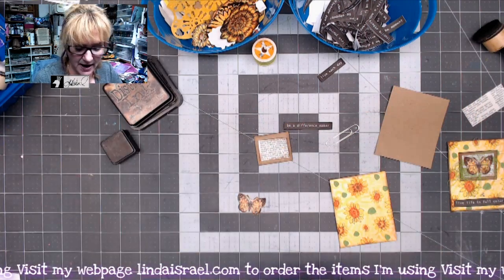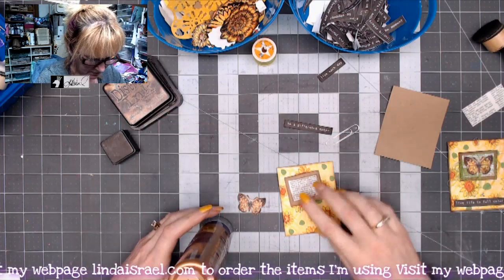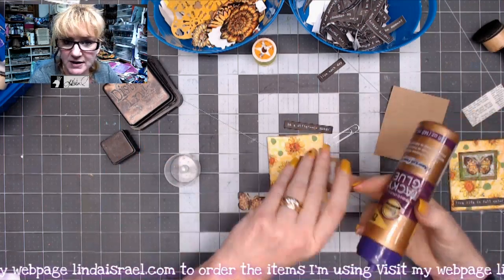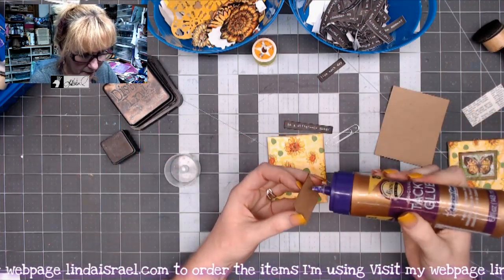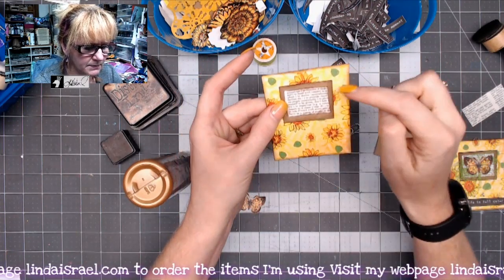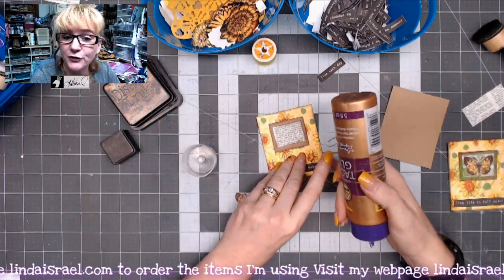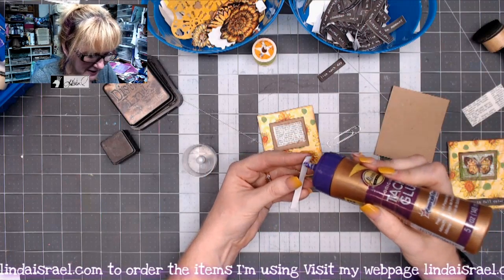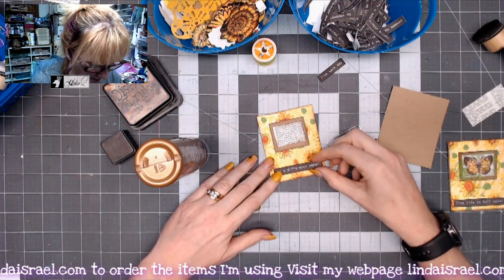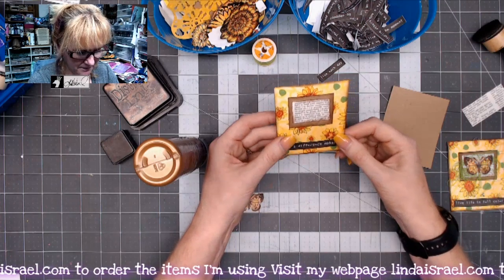First thing I'm going to do is take some Aleen's Tacky Glue and glue down the dictionary page, placing it centered from left to right — about equal distance on the three top sides, just a little bit down from the top, same on the sides. I'll put the phrase 'be a difference maker.' Are you a difference maker? I think it's important that we all try to make change in the world to make it better.